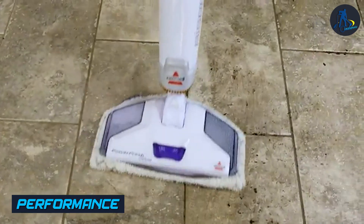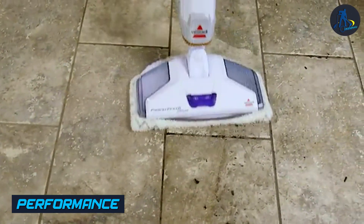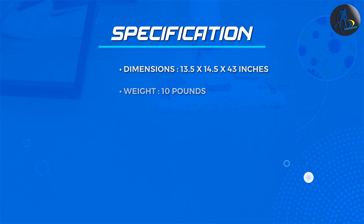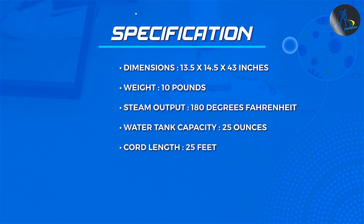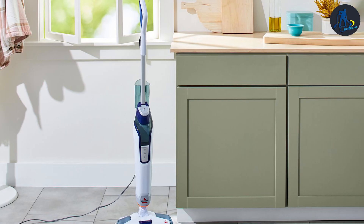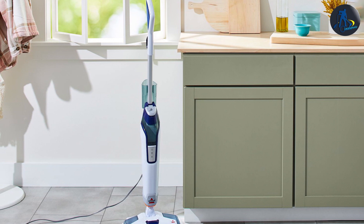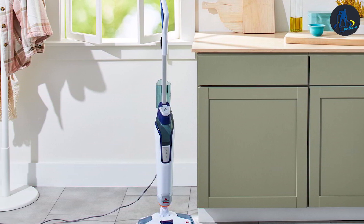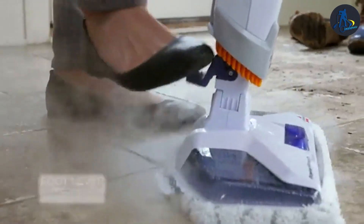The Mop uses the power of steam to sanitize and clean floors, eliminating 99.9% of germs and bacteria without the need for harsh chemicals. The Mop heats up quickly and is ready to use in just 30 seconds. The steam is adjustable with three different settings — light, medium, and heavy. The microfiber Mop pads are washable and reusable, making them an eco-friendly choice.